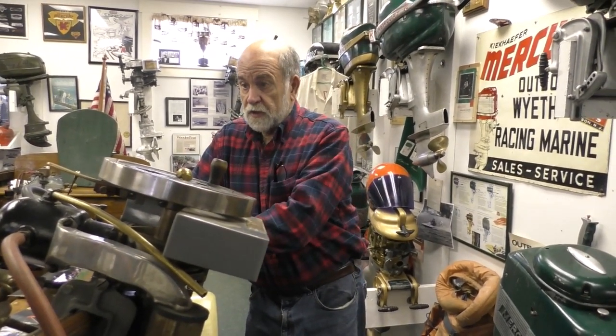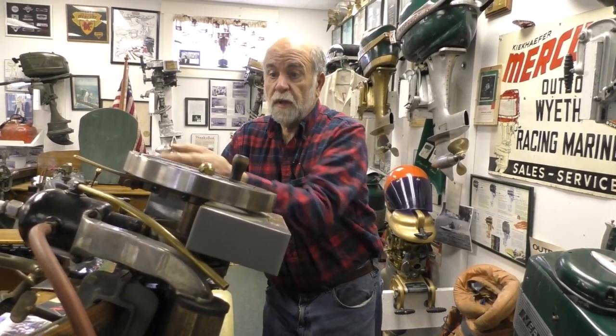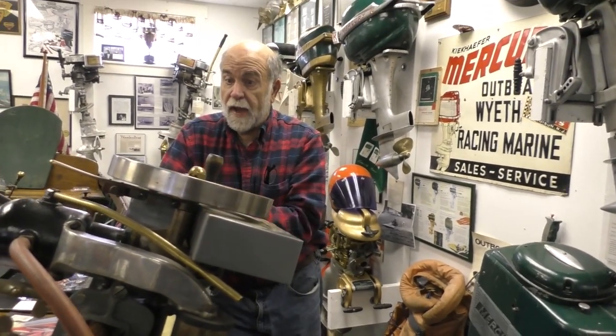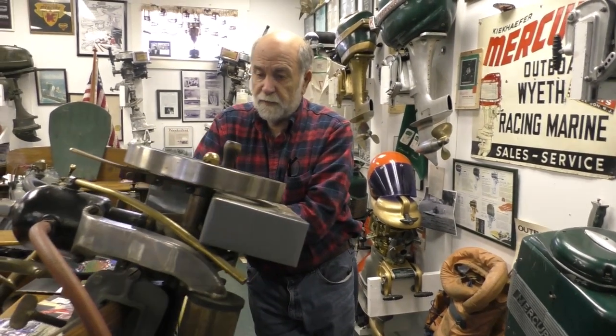Ole perfected those complex castings. The other thing he perfected was the mounting on the boat, which made it very easy and simple for people to use, with no separate starting crank. Starting was all done just with the flywheel. These early engines, like the Waterman, were battery ignition — you had to carry a battery box with a coil, a battery, and plug. These engines got very popular very fast because they were so easy to use, started easy, and fit any boat.